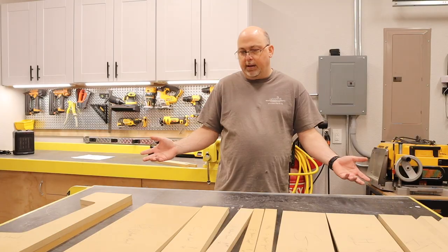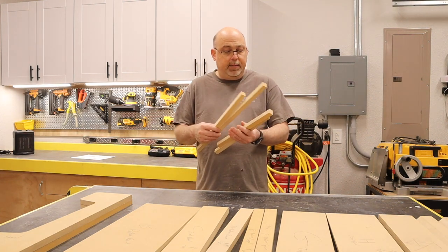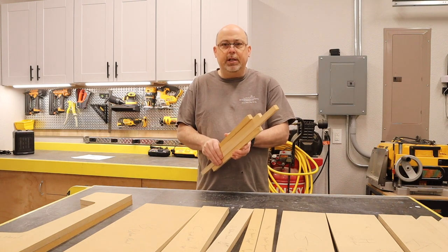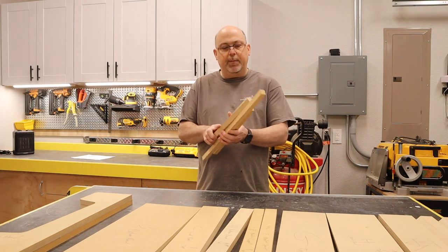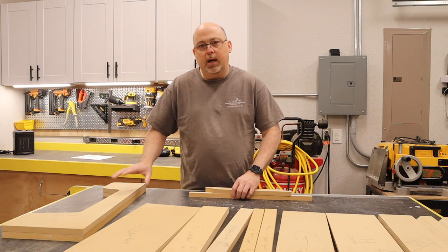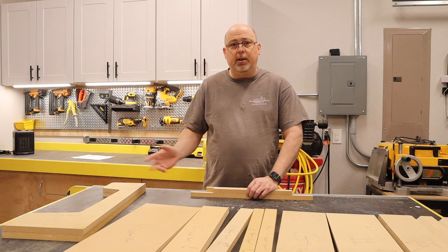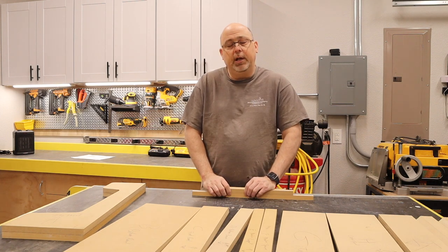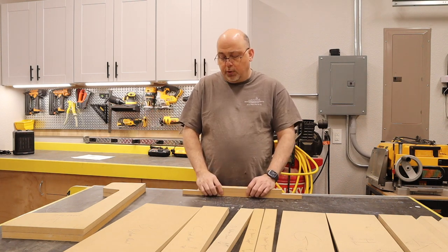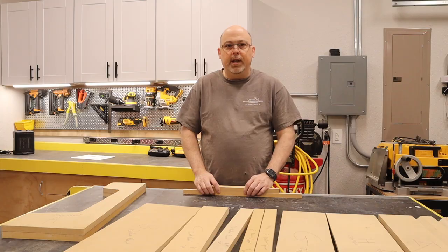Now we have all of our boards cut out — well, almost. There's one more thing if you intend to use backer blocks or cleats: these are just three-quarter by three-quarter strips of MDF or plywood of random lengths, which we'll cut into smaller pieces. We're going to use those to attach all the components together using cleats, glue, and brad nails. If you're going to use just glue or screws, you don't really need these — with screws you'll just drill into the sides and screw them together directly.